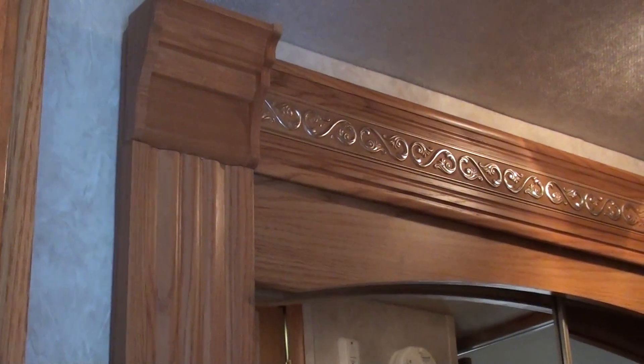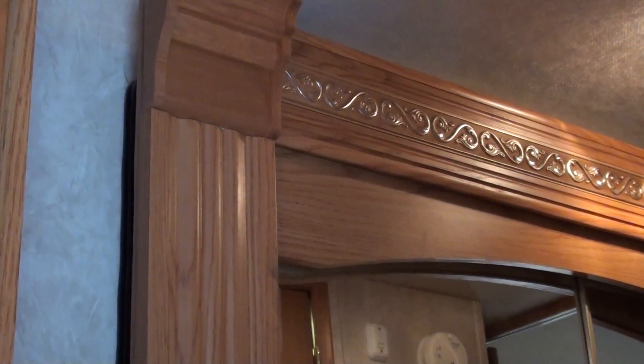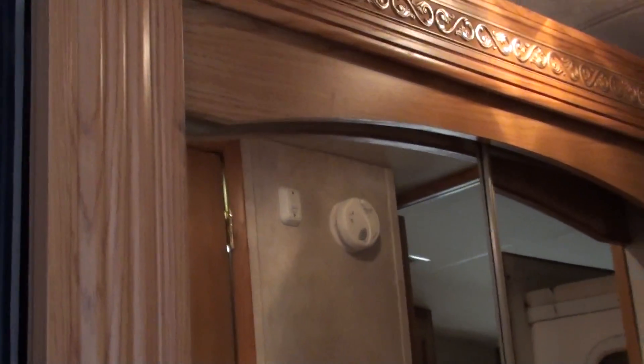Go ahead and slide that in one more time, Doug. It's going to be a little rattly because it's a hollow box with mirror doors.